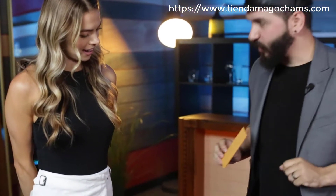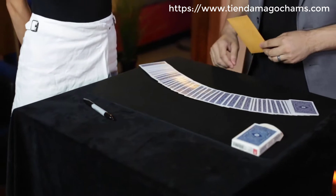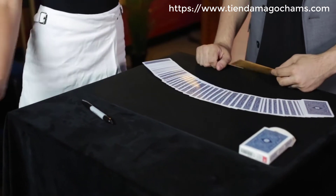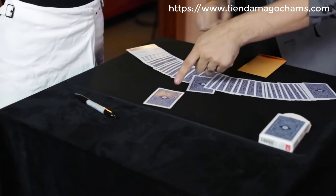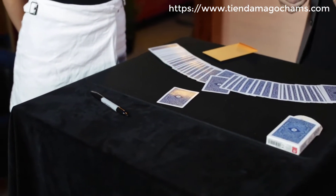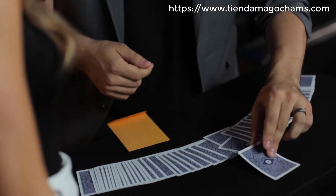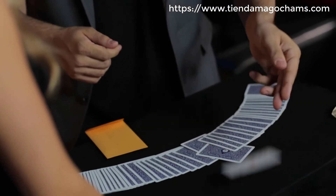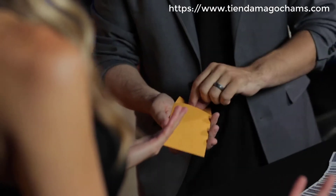Now that money is involved, let's make it a little more interesting. You pick any card at all that you want — whichever one. Just push it forward. That one right there. Are you sure that's it, or do you want to change it for another one? No, I'm gonna keep that one.